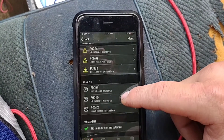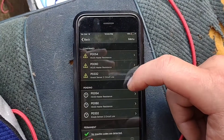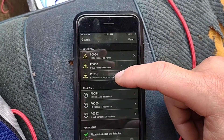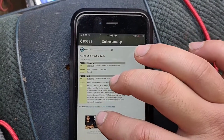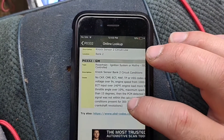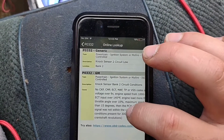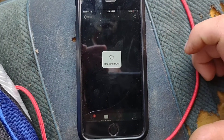The pending codes are the same ones — like this is a knock sensor 2 circuit low. It shows a generic one and then a GM-specific one, and I think it has one for Ford or maybe Dodge also.